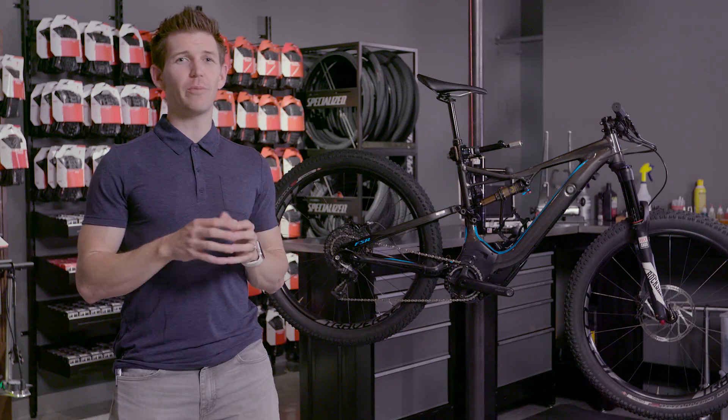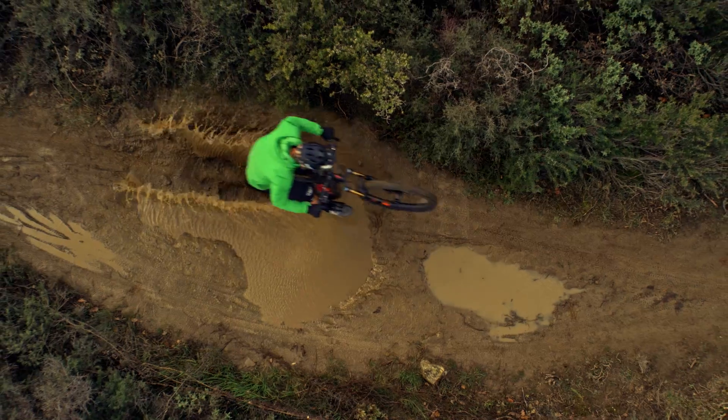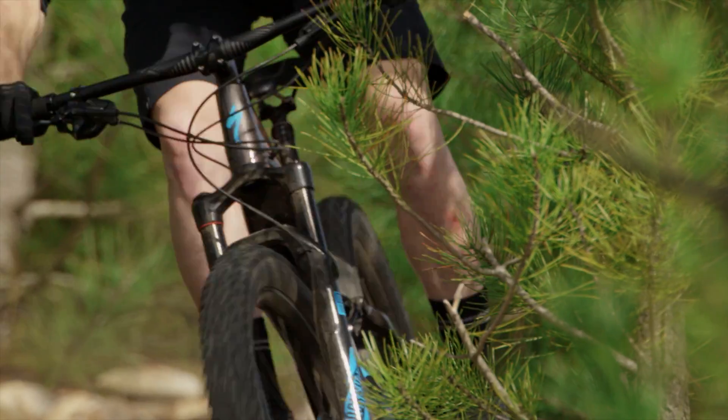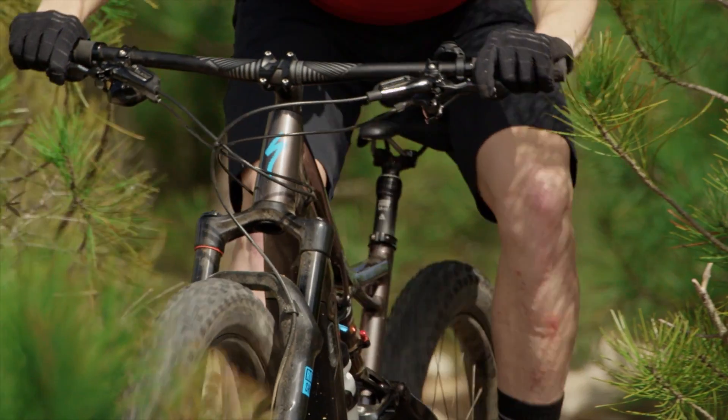The motor is completely sealed from the elements, so you can ride through rocks, dirt, mud, and water — no problem at all. It's going to continue to be very silent; it's a belt-driven motor, and it will continue to be very powerful.